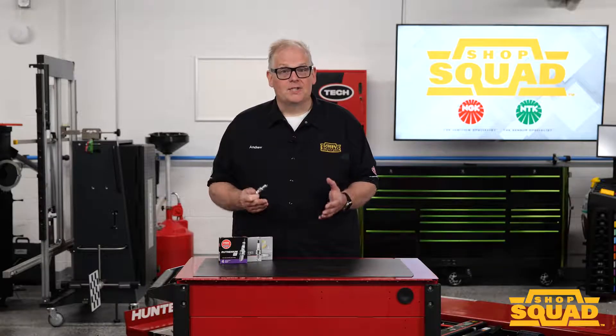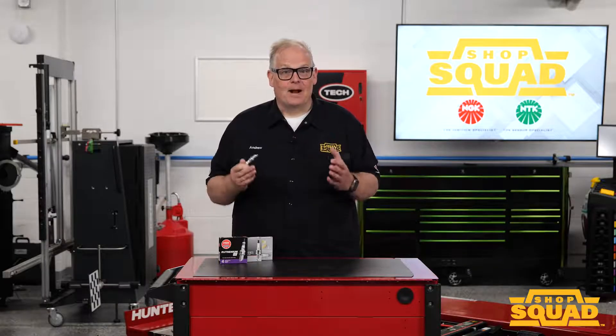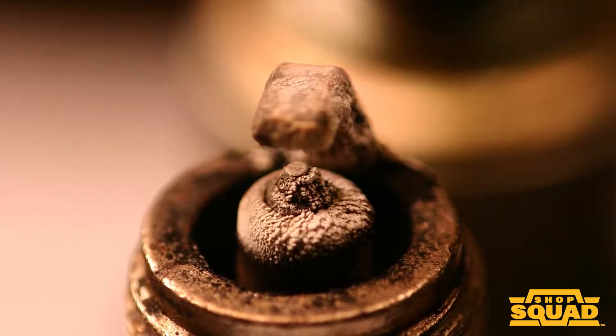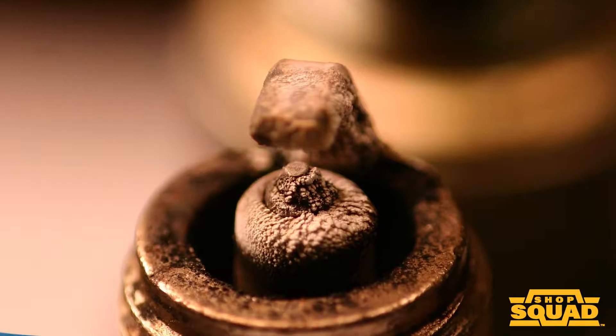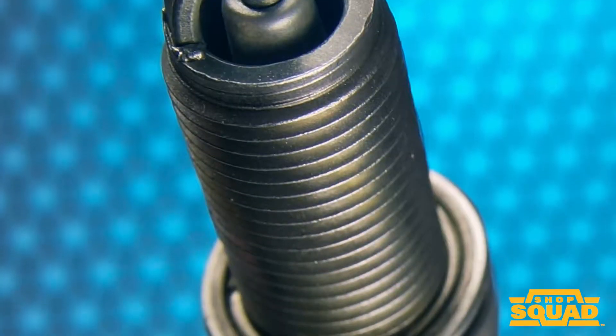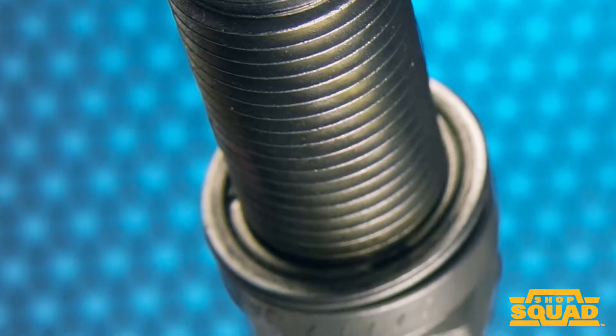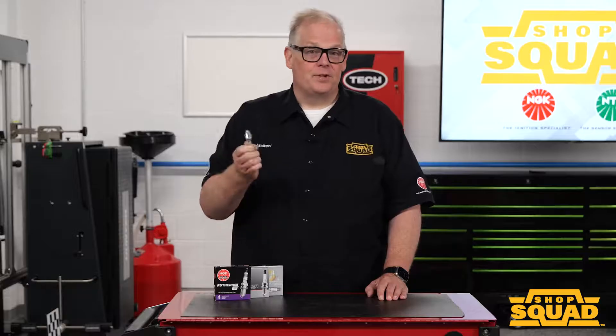The second reason is that if an air-powered abrasive tool is used, the blasting media can become trapped between the insulator and shell. These tiny bits of sand and walnut shells can change how heat is transferred in and out of the plug. If you do insist on cleaning a spark plug, there is a simple way to do it.